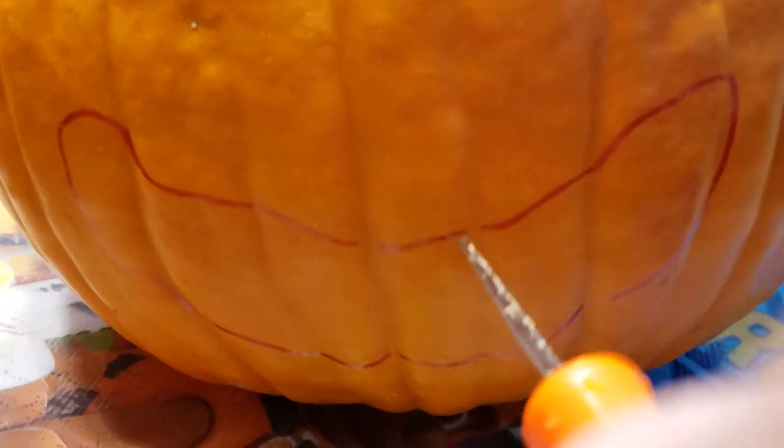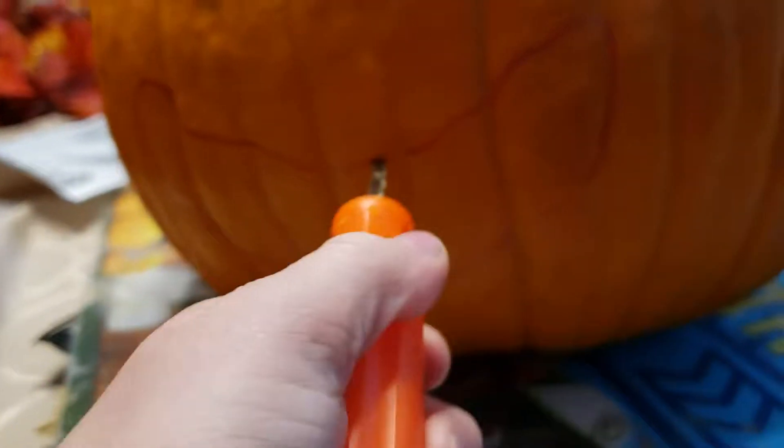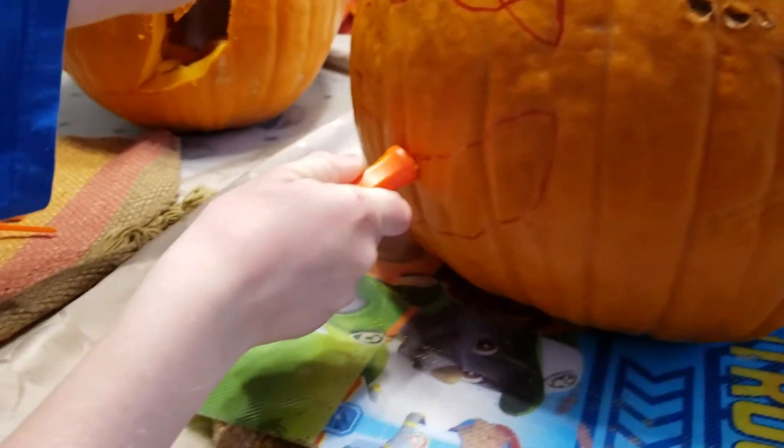Let's cut out the mouth. So we're gonna stab in - okay, it's stuck. I can't even do this with one hand. Okay, you hold the camera.